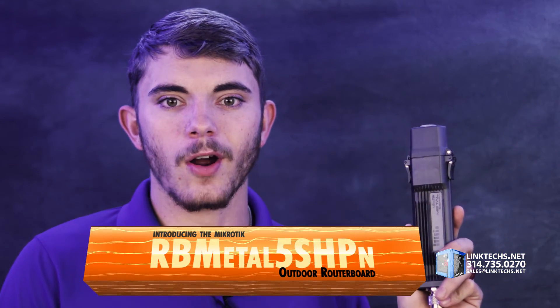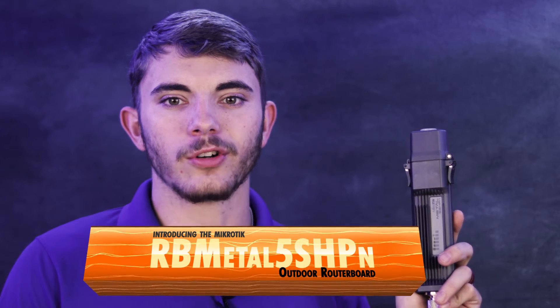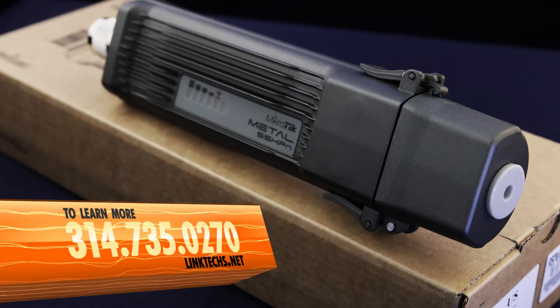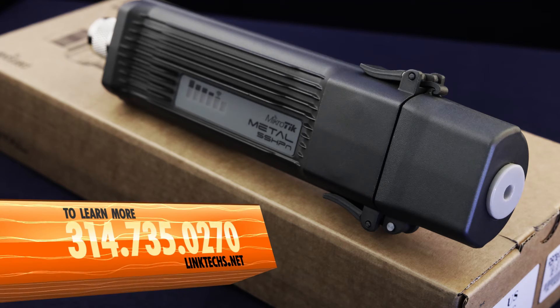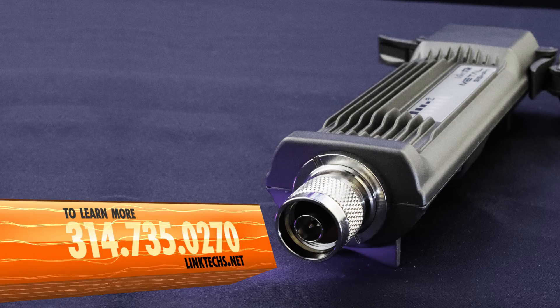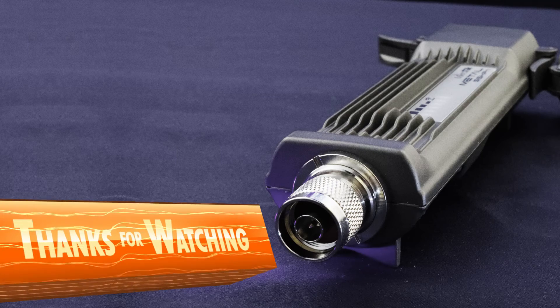Overall, the MikroTik RB Metal 5SHPn outdoor router board is a great solution for your high-speed networking needs, and I highly recommend it. To learn more or get one for yourself, give us a call at 314-735-0270 or visit linktechs.net. Thanks for watching, keep moving those packets, and have yourself a great day.